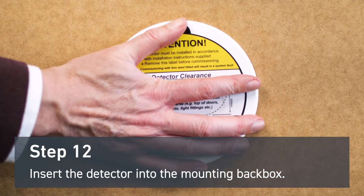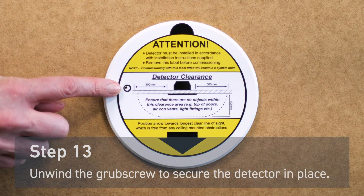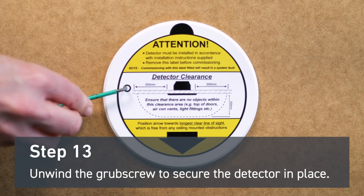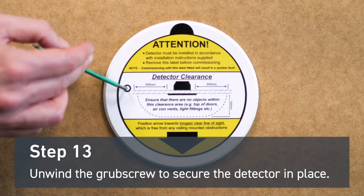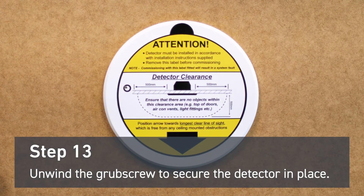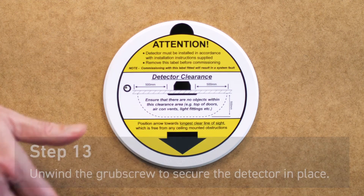Insert the detector into the mounting back box. To secure the detector in place, unwind the grub screw until it is flush with the detector. The Soteria Dimension optical detector is now installed.